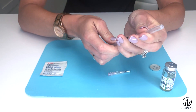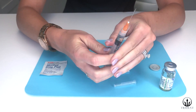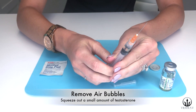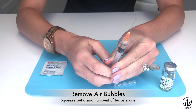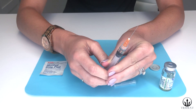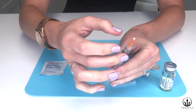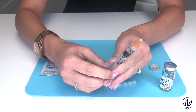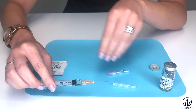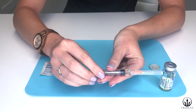Carefully uncap the needle. Now you're going to squeeze the testosterone up to the top, removing any air bubbles. You'll see the bubble come out the top and a little drip — that's going to help to lubricate the tip of the needle. If there are any extra bubbles, you can flick the top of the syringe to remove those. Now carefully recap the needle and you are set to do your injection.